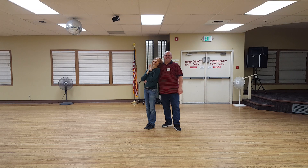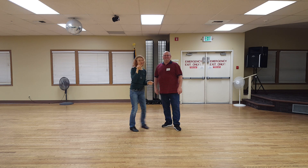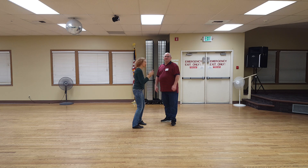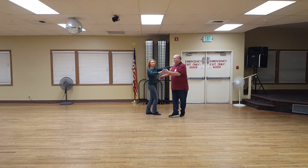Hey everybody, this is Jen Phillips. We're doing the intermediate waltz and Scott's going to lead me because my brain is fried. We actually worked on the promenade chasse. First, let's take a look at the promenade chasse.